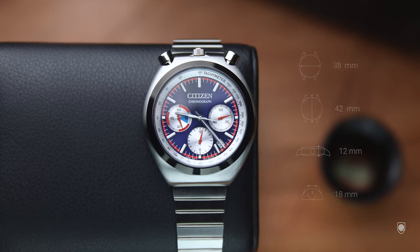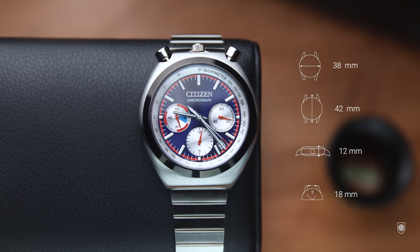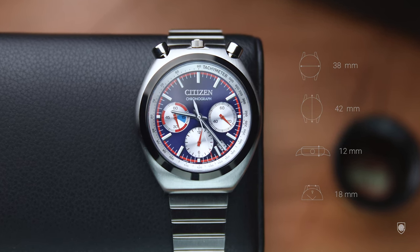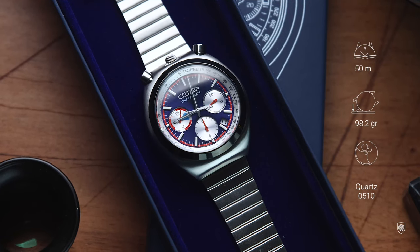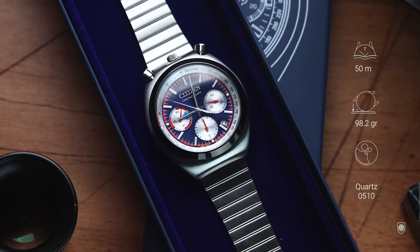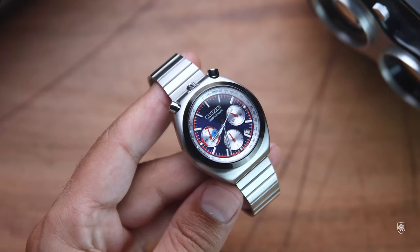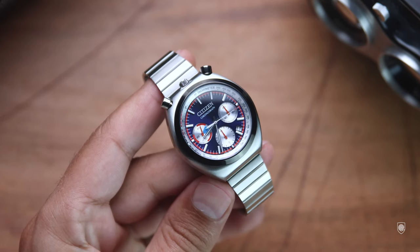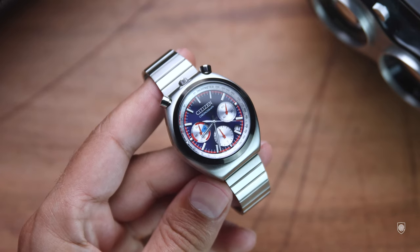As specifications, being a bull head it has a diameter of 38 millimeters with 42 millimeters lug to lug, 12 millimeters in height, 18 millimeters between the lugs, and weighs 98.2 grams — so a compact case. The watch has a domed mineral glass which creates a magnifying effect when angled. There's a bit of lume, and the tricompax feature is powered by the caliber Citizen 0510. As for price, this can be found between $190 and $250 depending on the color version, or below $150 pre-owned.